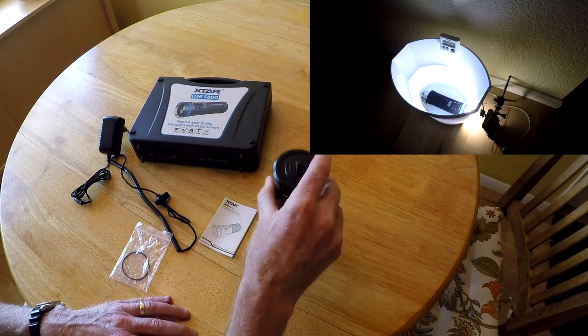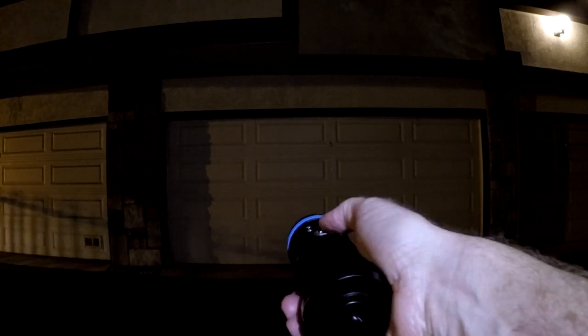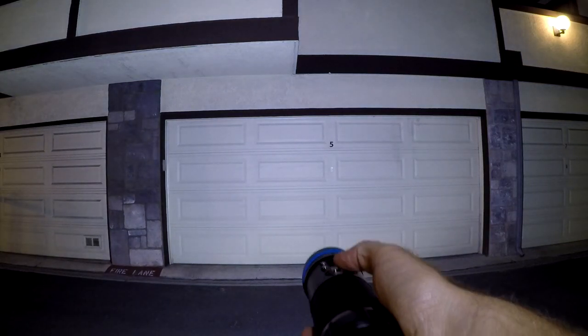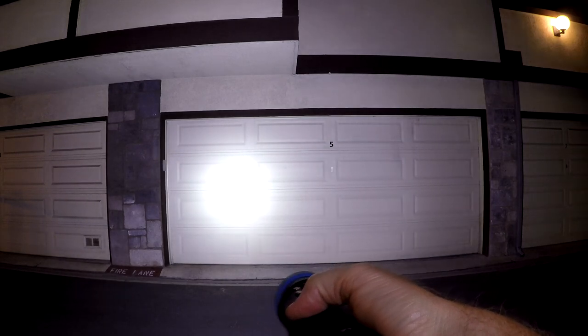Let's go do some more testing. We're here to do the first test of the X-Star D36 5800. We'll also do a pool test and take it diving. Here's the wide angle mode. This is the spotlight. And the dual mode, both the spotlight and wide angle.